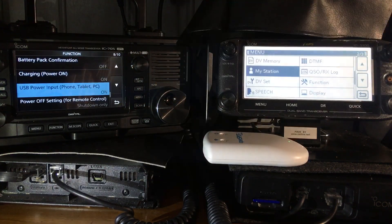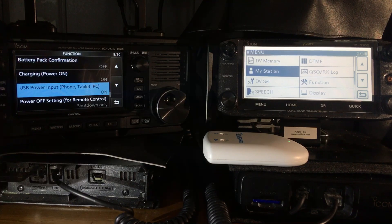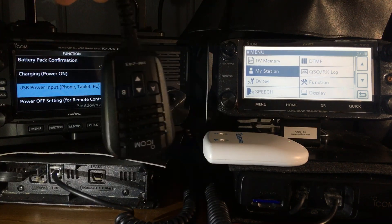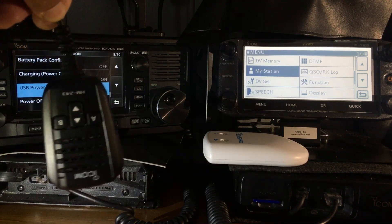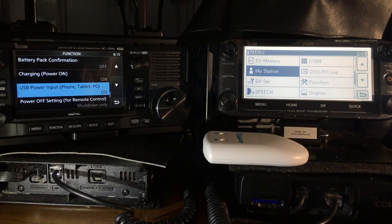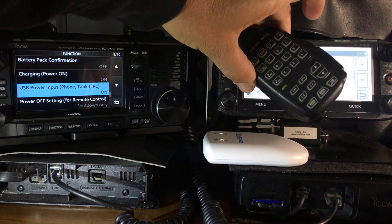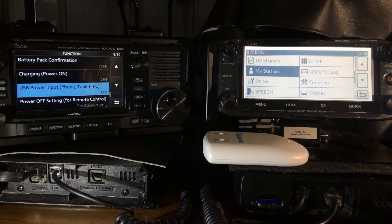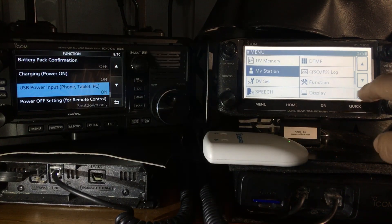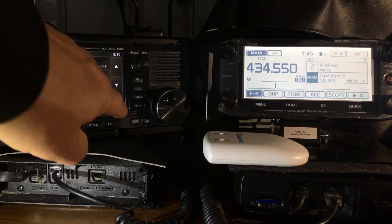They have different microphones as well. The microphone on the 705 is a speaker-microphone that's fully programmable — you can change the volume and channel on it. On the 5100 it's a DTMF microphone that controls everything on the radio, and it is excellent with very good audio reports. The speaker on the 705 is definitely better than the 5100's.